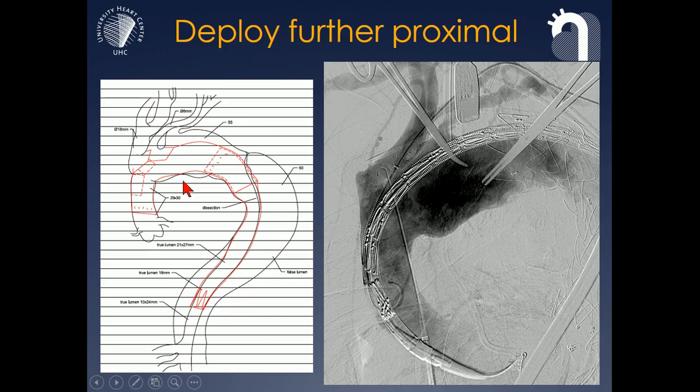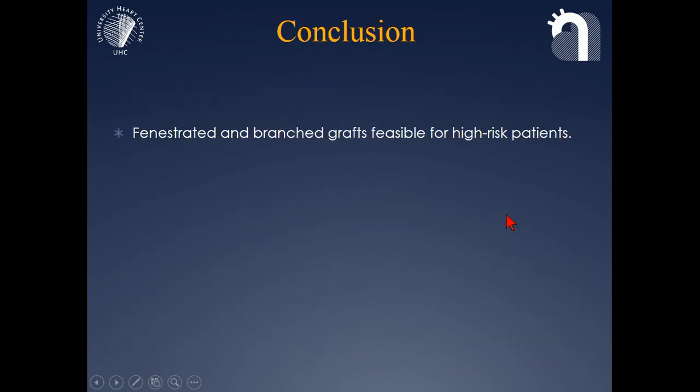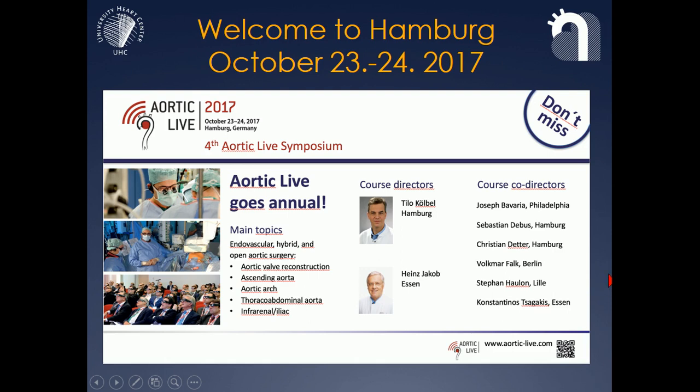We also learned that in doubt we like to deploy the stent graft further proximal if possible. This is the innominate artery ostium, this is the funnel and the inner branch, so we like to have some distance because it makes cannulation easier — same for the left common carotid artery. It makes it easier if you have the option of CT fusion, which gives you anatomical landmarks for your deployment. To conclude, fenestrated and branched grafts are feasible and successful in treating high-risk patients with arch pathology with acceptable morbidity and mortality. This technique is still under investigation, has limited evidence, and a significant learning curve. I'd like to invite you all to come to Hamburg for a joint cardiovascular and vascular meeting with Professor Jakob from Essen — it will be only aortic topics and live cases. Thank you very much.